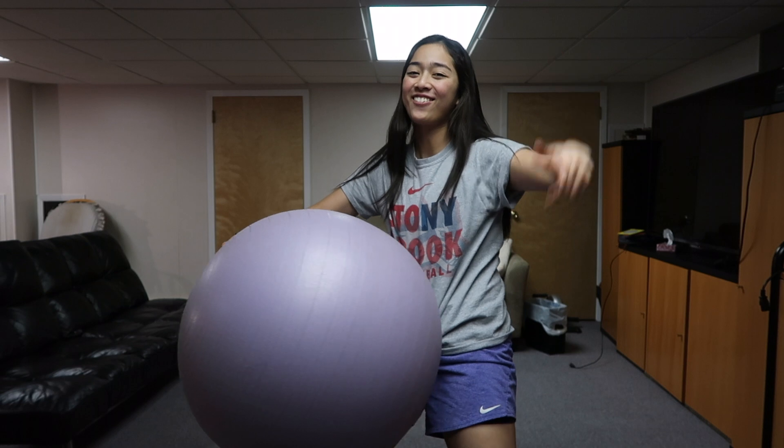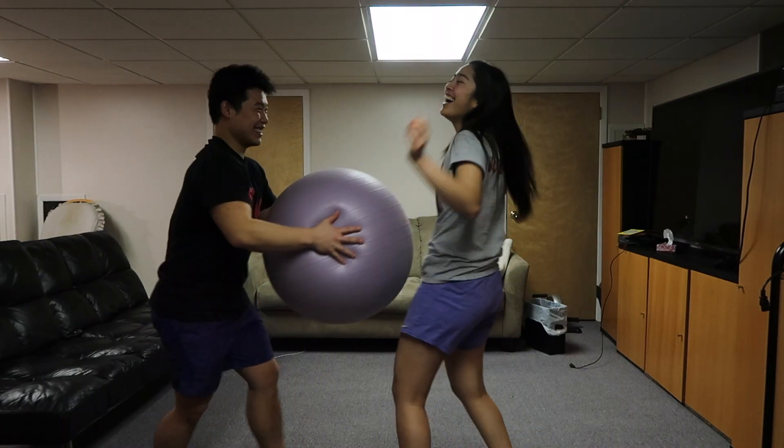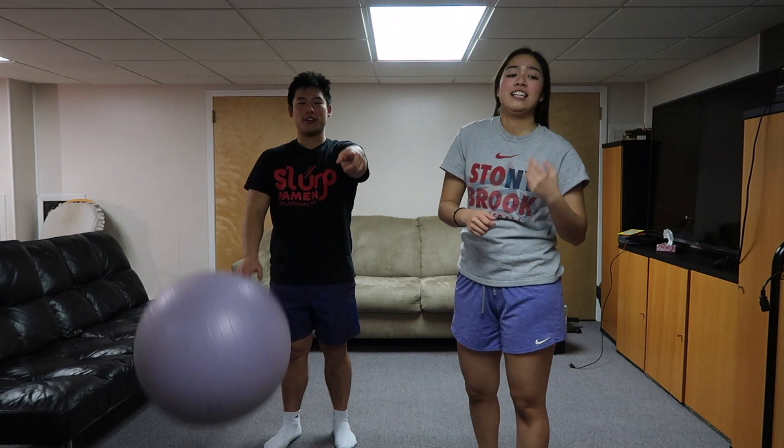What's good guys, back with another video and today we are doing yoga. So we got the first pose up on the screen and we're gonna keep it simple for this one. Let's do it, come on, ready.